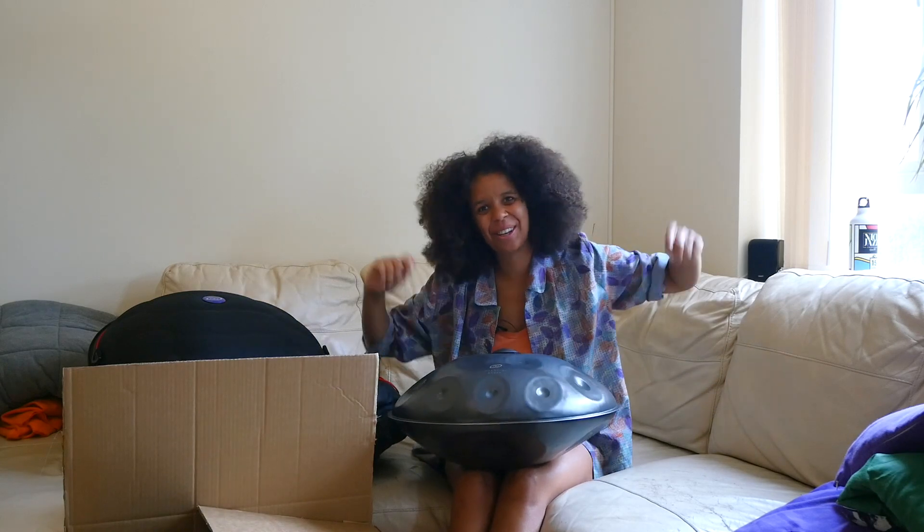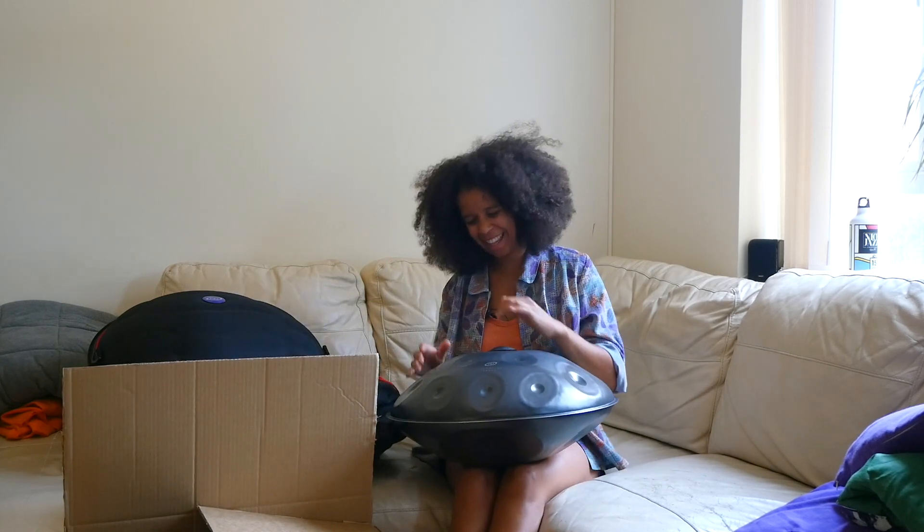Thank you, it's done. I'm just going to sit here and carry on playing until the camera stops, I think.